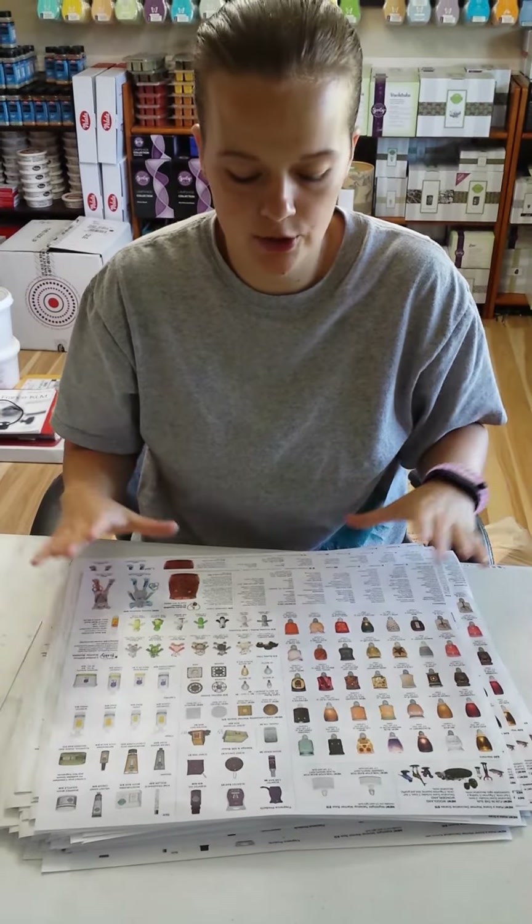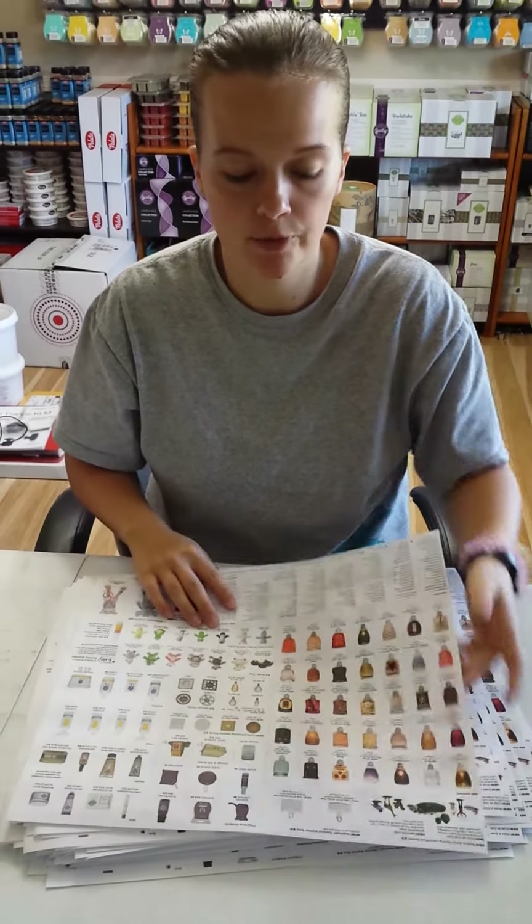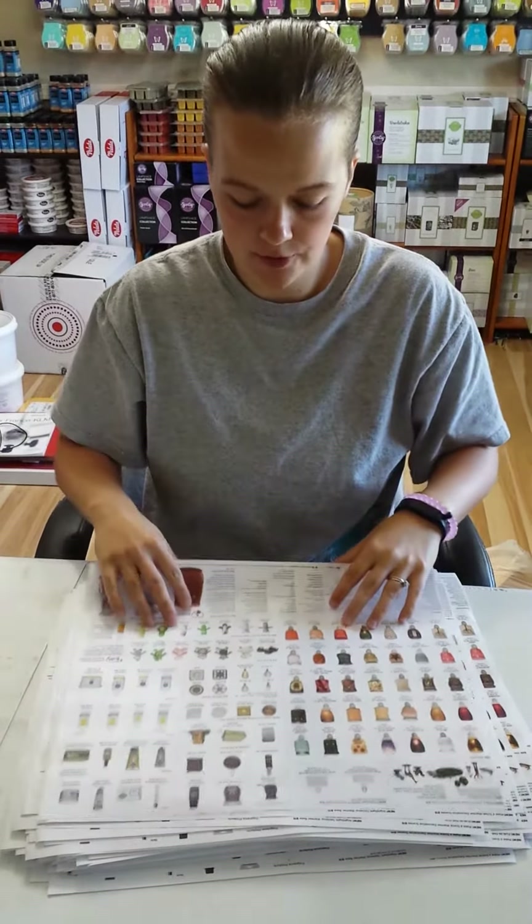Hey everyone, Holly here. I know these new product sheets can be confusing, so I'm going to show you the easiest way to fold them. First, I labeled them all at the top, and you flip them over to the back.